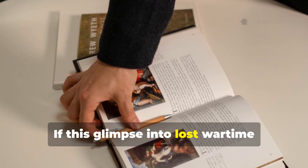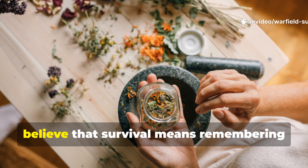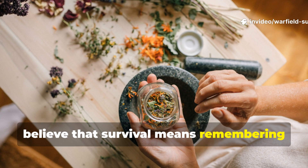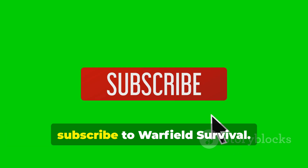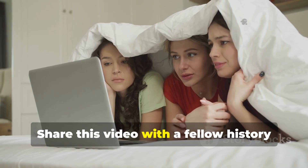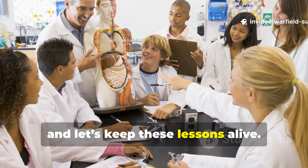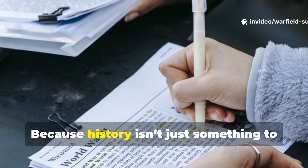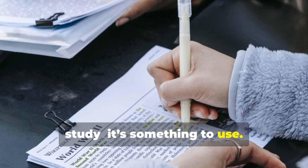If this glimpse into lost wartime healing sparked something in you — if you believe that survival means remembering what worked before science caught up — then subscribe to Warfield Survival. Share this video with a fellow history enthusiast or prepper, and let's keep these lessons alive. Because history isn't just something to study. It's something to use.